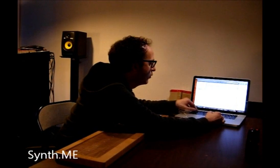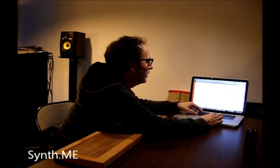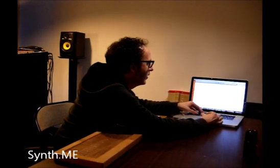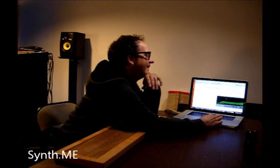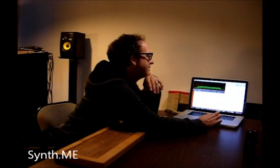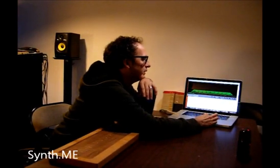I took this out to Decibel Festival in Seattle a few weeks ago, and a lot of people were able to approach it and make noise and have fun, like I hope we can all do in a second here. This is why I'm pulling up my code editor at this point to do the demo — so maybe you'll get to see some live coding also.